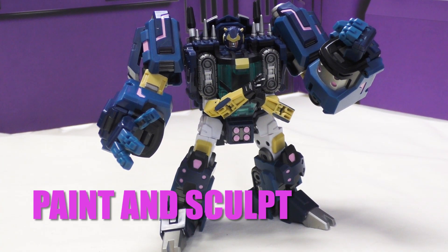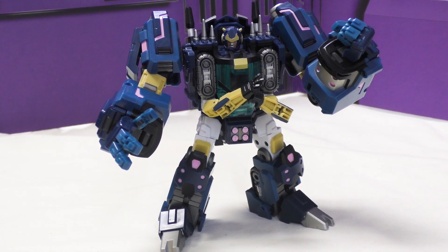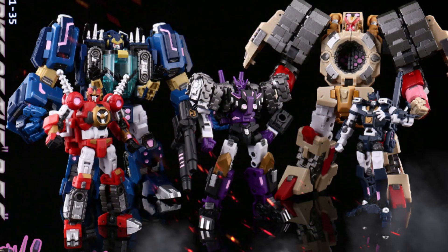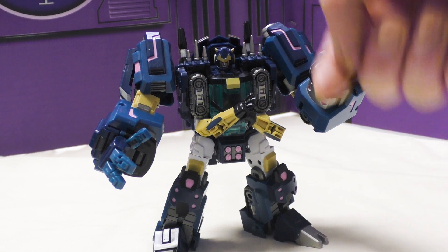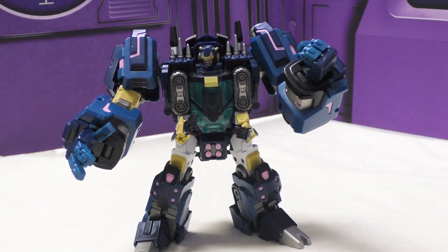Now we have him in a much better mode - his bot mode. He's a big, beefy, hulking guy. This is more of a Legends-scale figure, but he is the second largest of the DJD, the first largest being Tarn. There's a lot more to see here. The pinks are still visible, the treads have been tucked nicely into his chest, and he's got his second pair of hands, which is very unique to this character.